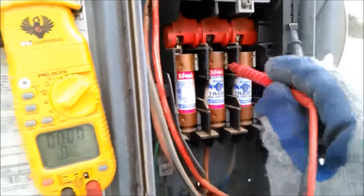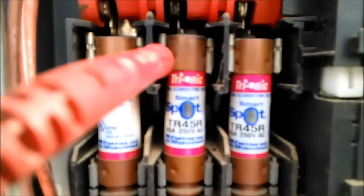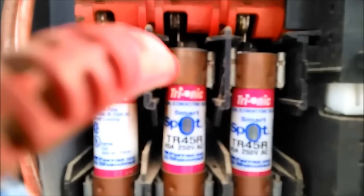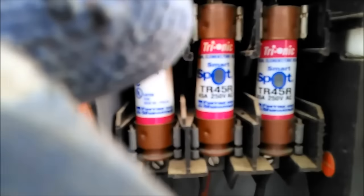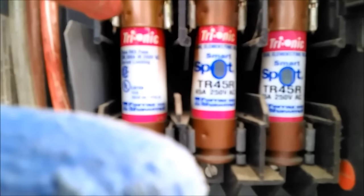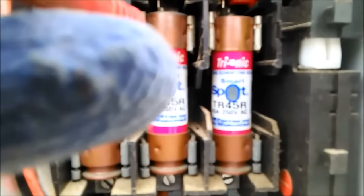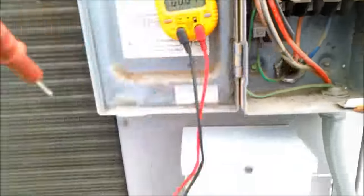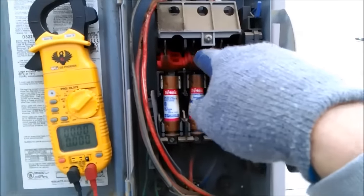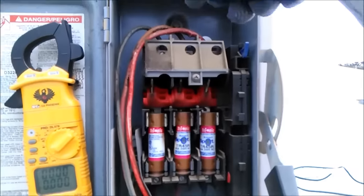So I go and check the fuse. I put my leads on the top of the fuse to eliminate the fuse itself being a bad link. I check the top and I still get 212V. On the first one on the left I do the same thing and get zero. On the third one I also get zero. But when I go in the middle and do the same thing I get 212V. That tells me the device in the middle is not tying this fuse to this leg.